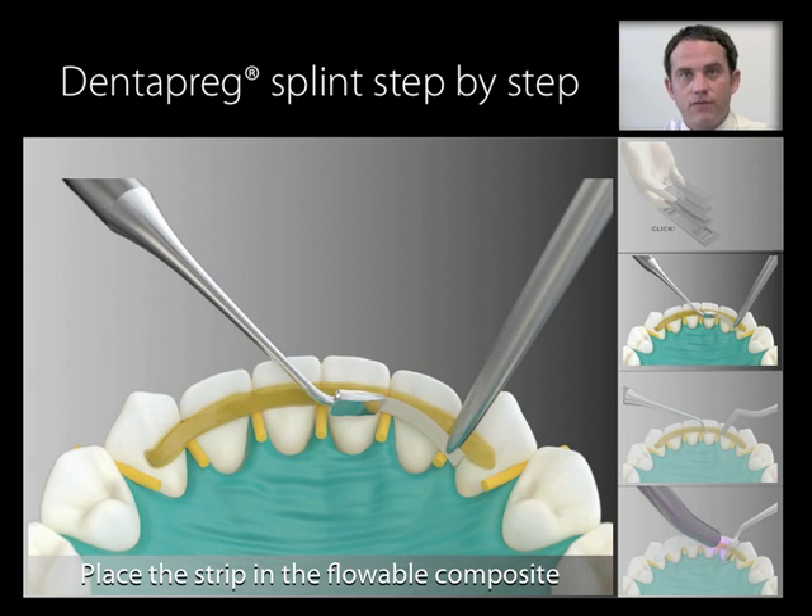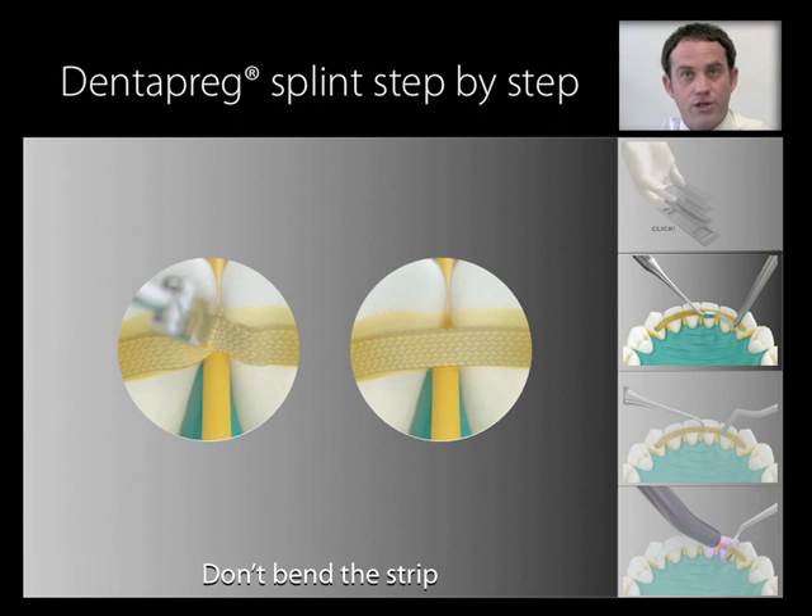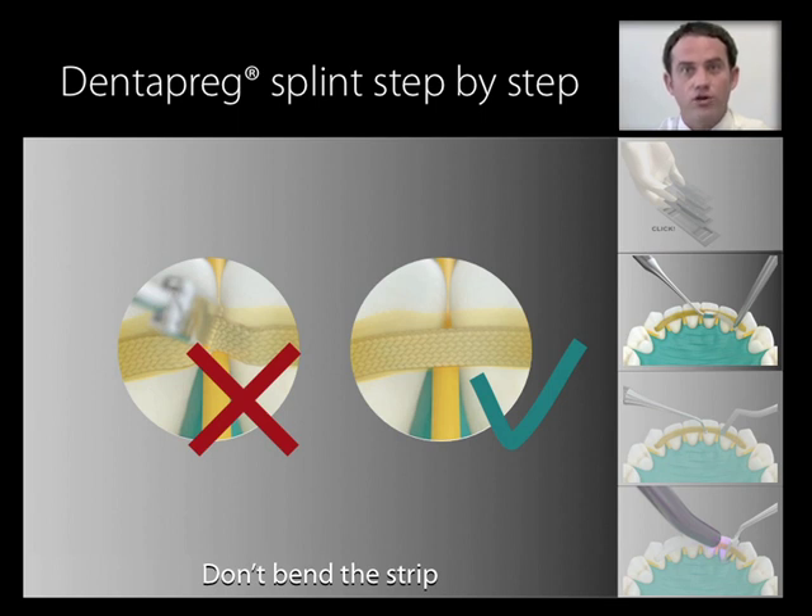Place the strip in the layer of flowable composite. Sink the strip into the flowable composite on one end, slightly keep it in place with an appropriate instrument such as a Dentopreg fork, and continue placing the rest of the strip going tooth by tooth from one end to the other. It is important to not bend the strip into the interproximal spaces. By simply sinking the strip into the layer of flowable composite, you actually increase the overall strength of the splint.